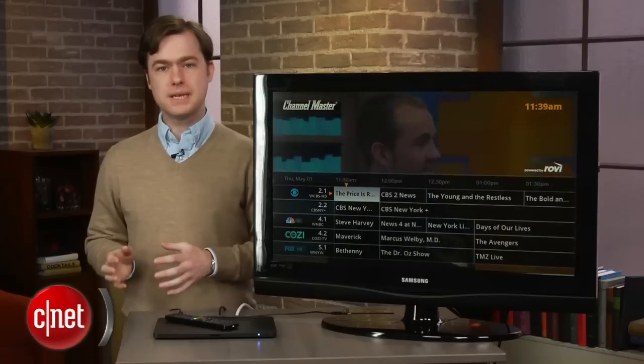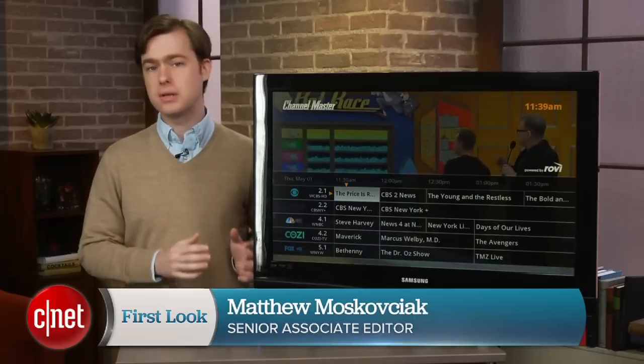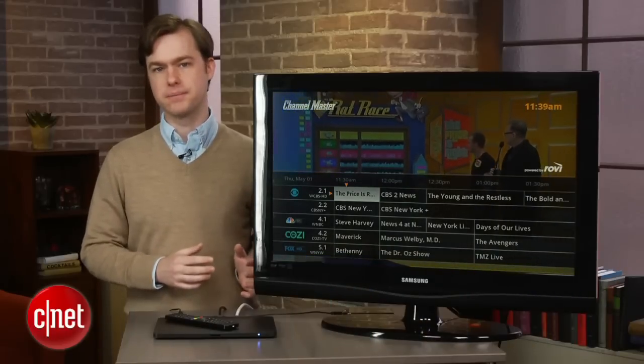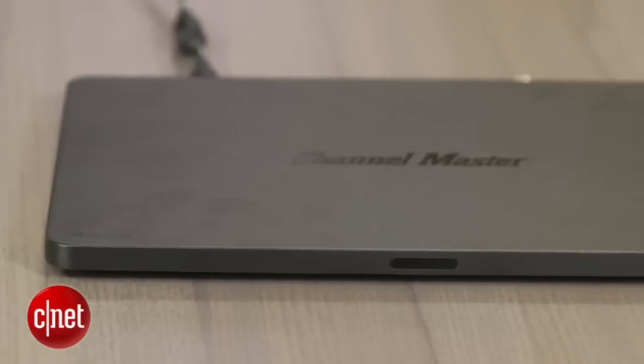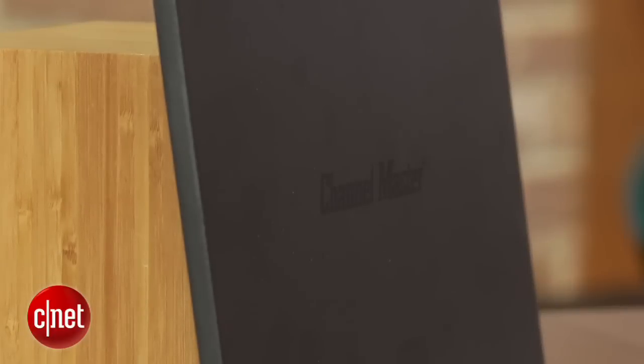I'm Matthew Muskoviak from CNET, and the $250 DVR Plus is one of the only over-the-air DVRs on the market that truly doesn't have a subscription fee. It has a super thin design at just an inch and a half tall, but it's also wide and deep, giving it a unique pancake-like shape.